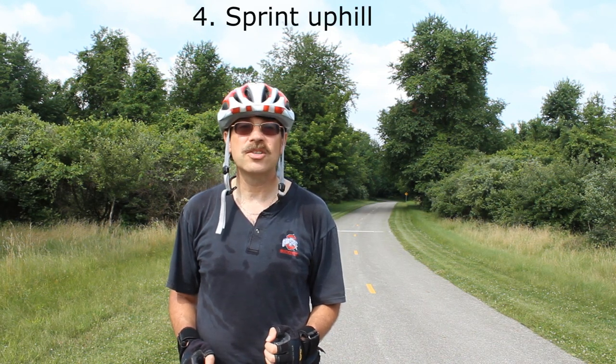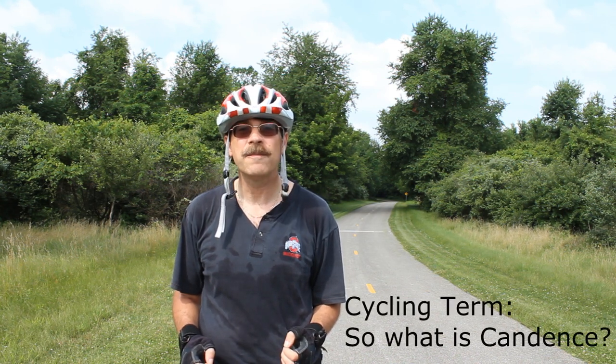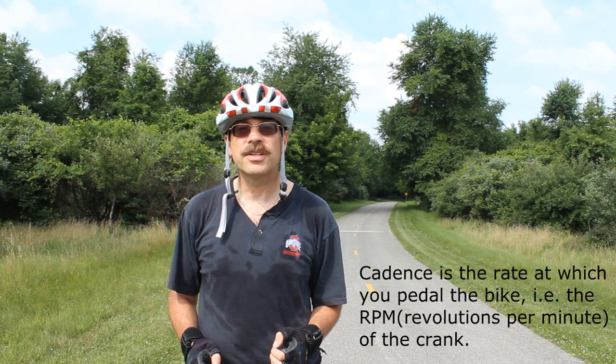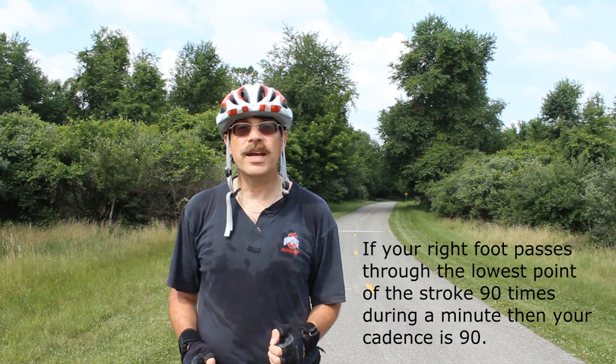The fourth way, and probably the hardest, is doing this uphill. You'll need to shift your gears down a little — gear five, gear eight, whatever you're comfortable with depending on the incline. Then for 15 seconds give it everything you've got to get up that hill. The advantage here is that gravity is working against you, which works those muscles even more. So these are four different ways to look at sprinting, and hopefully these tips will help you improve your cycling.